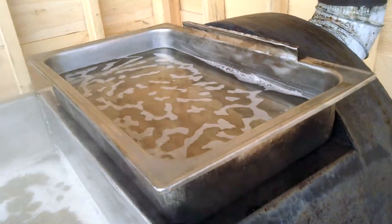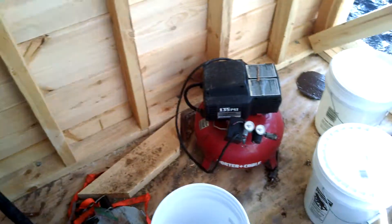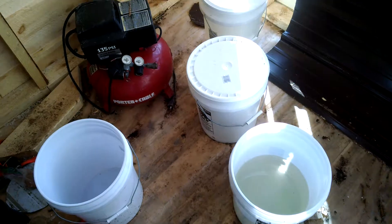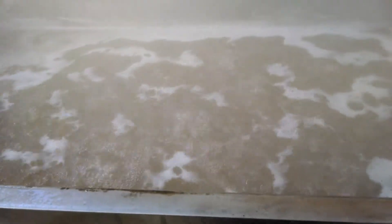That's my preheater. It gets the sap — I get it from the bucket first, pour a half a five-gallon pail in up here. It preheats it so by the time I put it in the pan I don't lose the boil for very long.